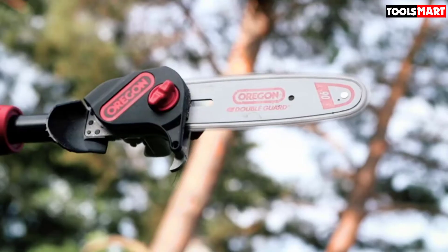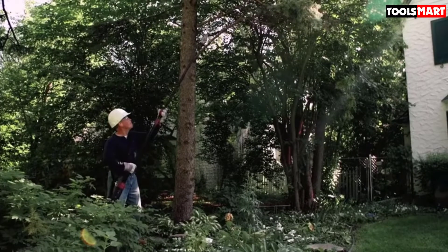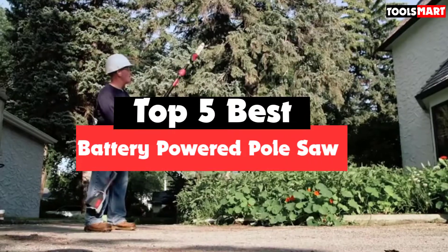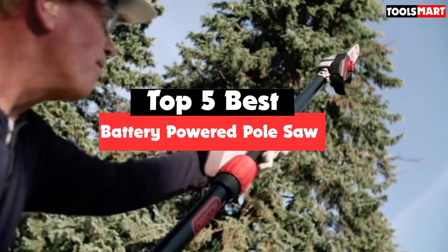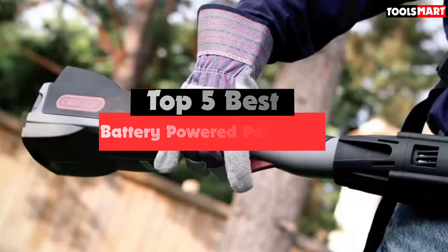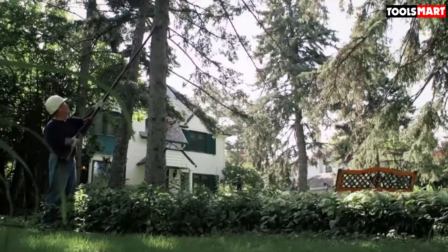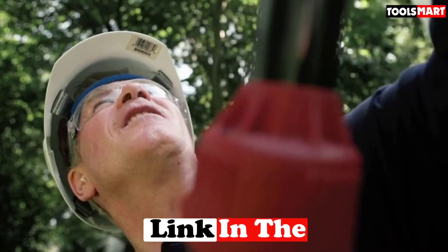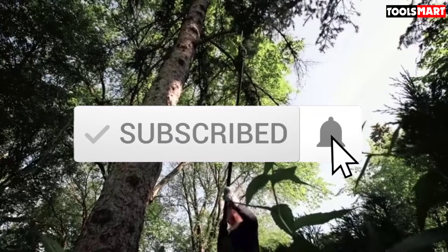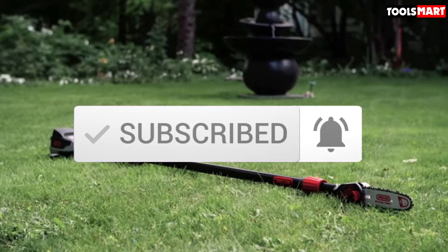Are you looking for the best battery-powered pole saw in your budget? In today's video we break down the top 5 best battery-powered pole saws available on the market. This list is based on their price, quality, durability, and more. To find out more information about these products, you can check out the description below. Make sure you subscribe for more reviews. Let's get started.